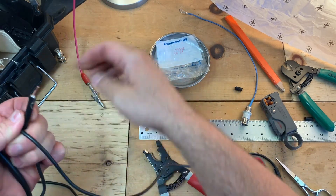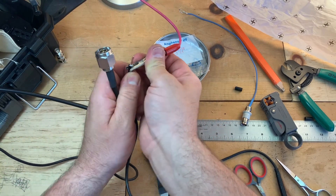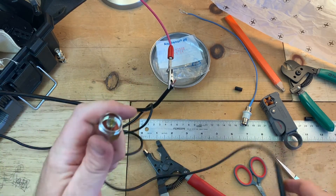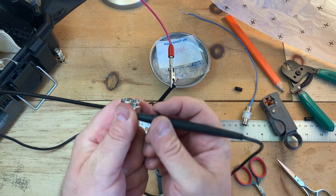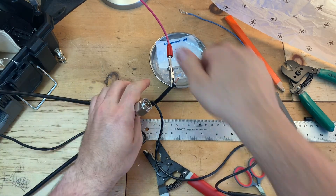Obviously the opposite of that would be if you wanted to check the outer shield — you would connect these little strings on the outside side to the outside, and then you get nothing on the center pin. This is a good cable.